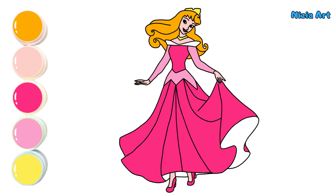Hooray! The drawing is done! Do you like it? See you in the next video!